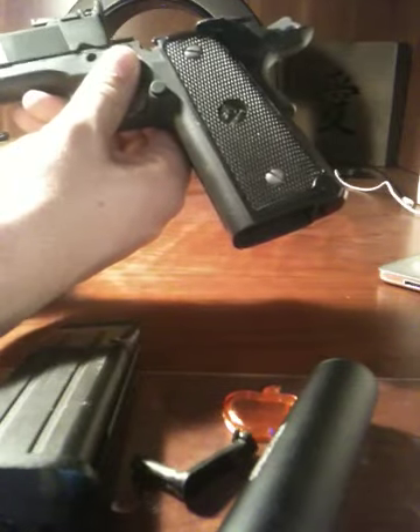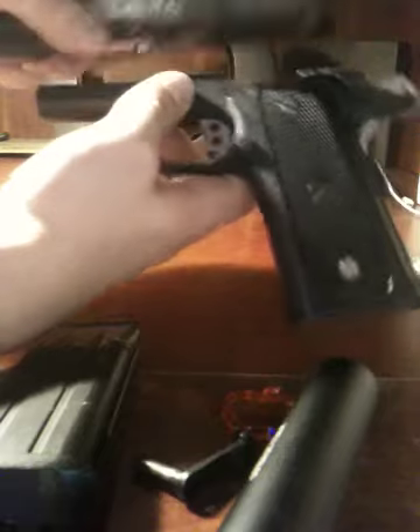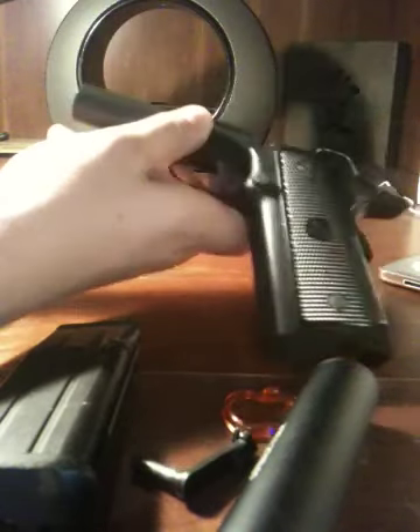You've taken out the slide stop. Now you pull the slide forward, just like that — easy peasy. Just slide it forward and put this chassis down. You don't need that anymore.